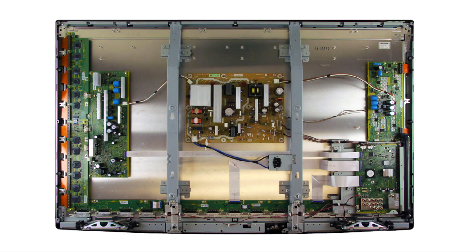Once you have decided that you should replace your main board to repair your TV, if you have not already, you will want to carefully remove the screws on the back of your TV, remove the back cover, and then remove the main board from the chassis.